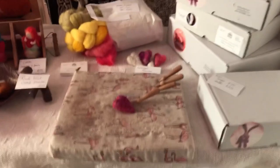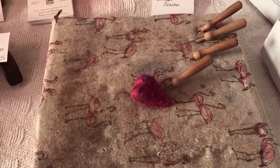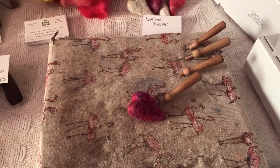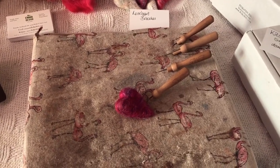I use a felting pad — this one's covered in cotton, which stops the wool sticking to the sponge so much. It's like upholstery foam, so it's really easy to get hold of.